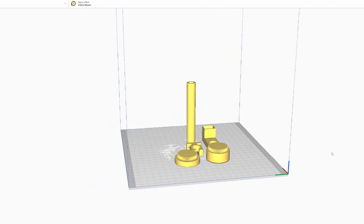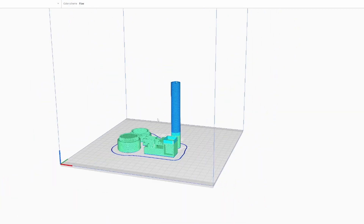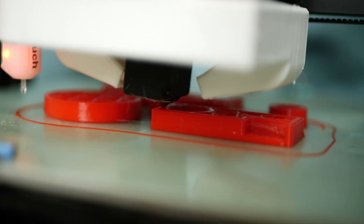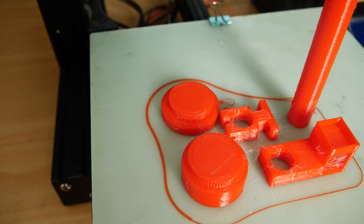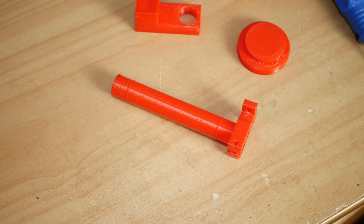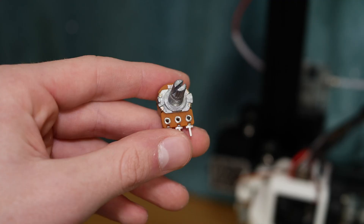With version 1 now designed, it was time to slice it and print it. The parts turned out fine and the tolerances were good, except for the gears which I kind of underestimated the dimensions of, so I'll redesign those later.